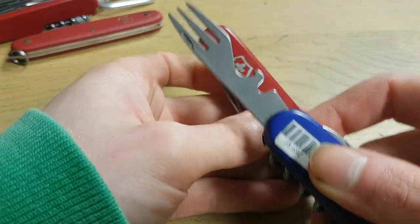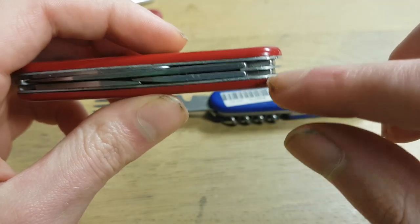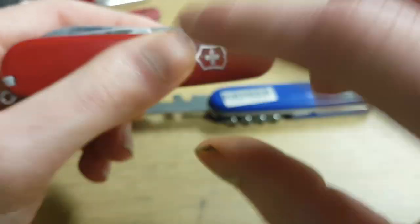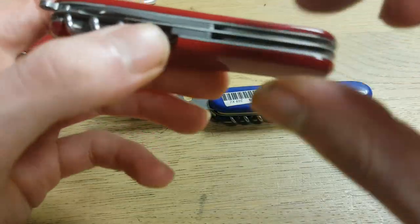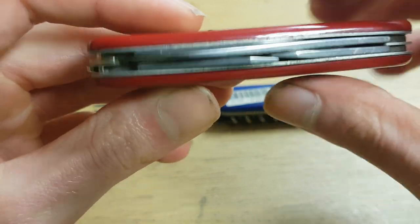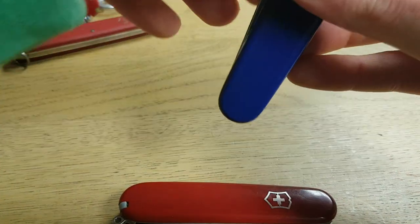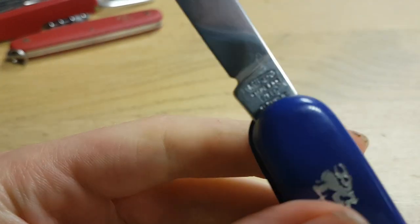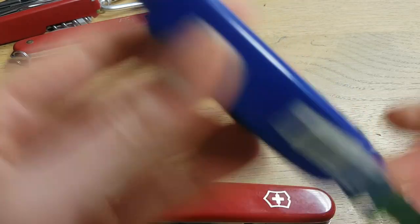You can buy this knife with the fork and it should fit in the Victorinox knife. We'd have to first remove the scales, then drill it out at three points, and put the fork in this knife instead of the actual knife blade.